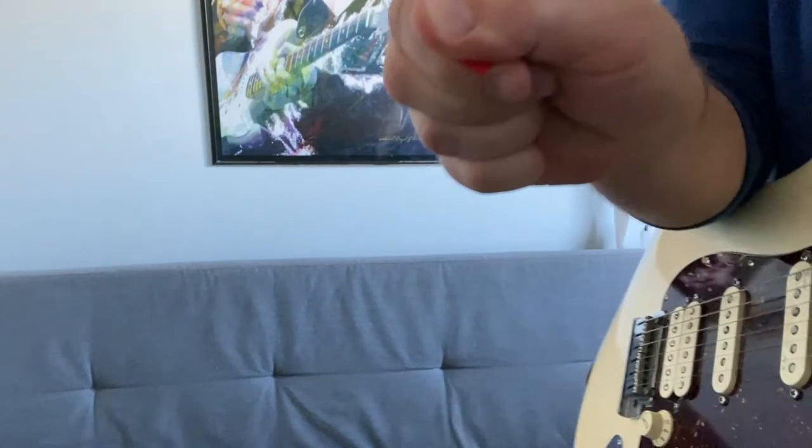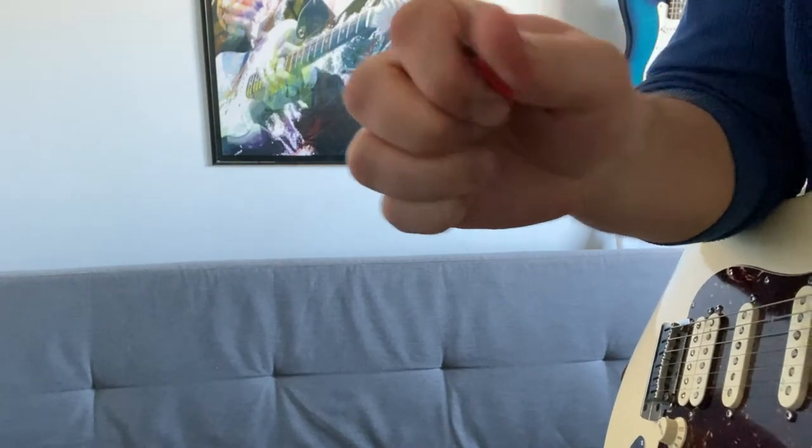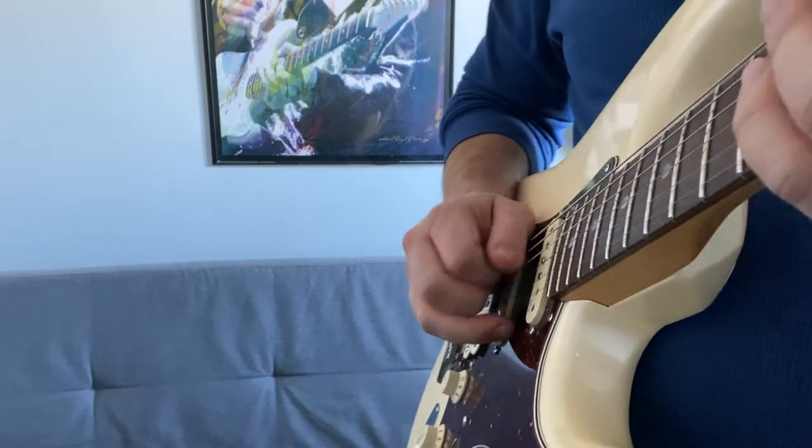The second thing is you want to have minimal pick overhang. You don't want a lot of the pick sticking out — you want minimal pick overhang to keep you close to the plane of the strings.